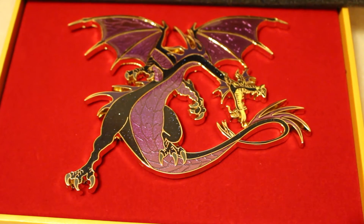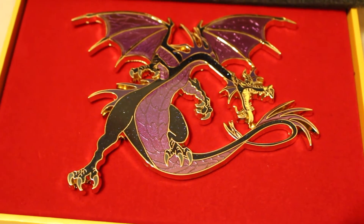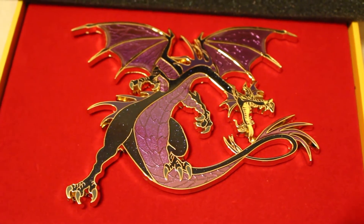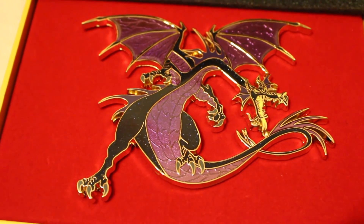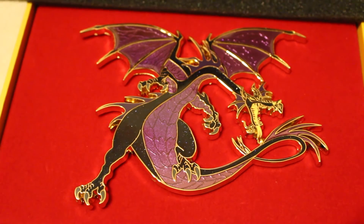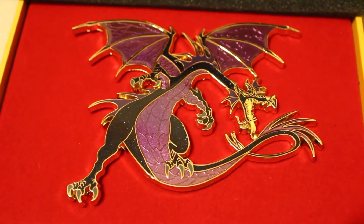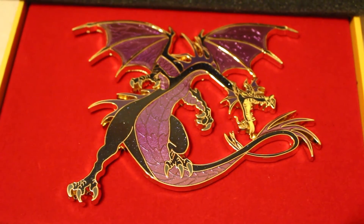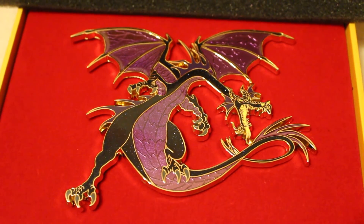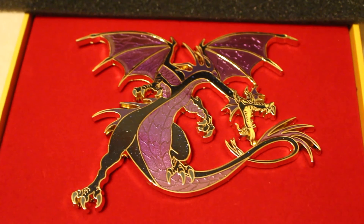I hope you guys enjoyed this video and a look at the Dragonsgate Super Jumbo Limited Edition 100 pin that was released at our event. We are going to have four more exclusive pins being released at our next pin event, the Spring 2016 Gathering, which is April 17, 2016, back at the Bee Resort near Disney Springs in Orlando, Florida. We'll have pictures of those soon — I'll leave a link below. And there's going to be four Star Wars exclusive super jumbo pins. Thanks for watching.